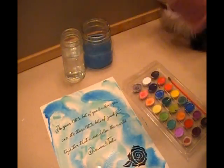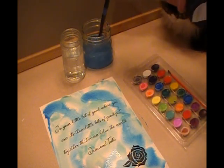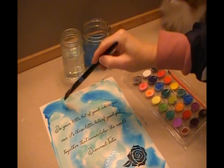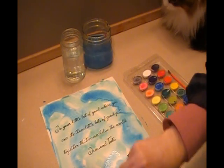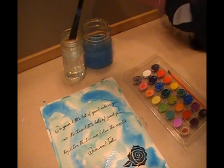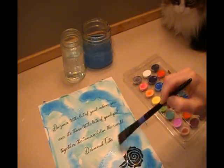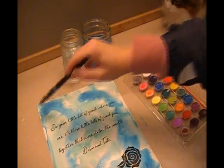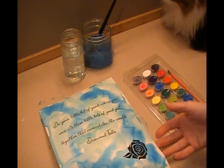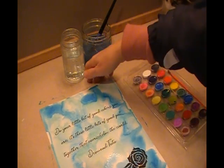Now here's where it can get kind of fun — where I can make it start blending a little bit. I'm cleaning my brush in the dirty water, then putting it in the clean water and swiping through just a little bit in a few spots. You can also try dabbing where the paint is nice and thick or really vibrant. You can also try moving the paper just a little bit to see how the paint moves.